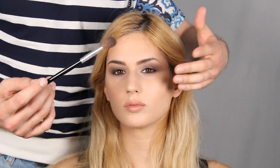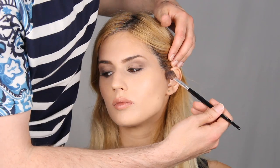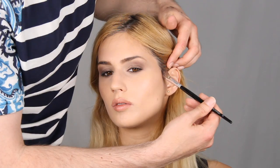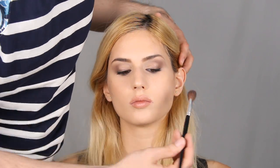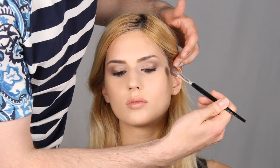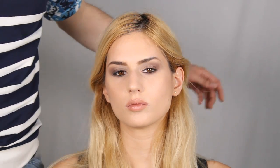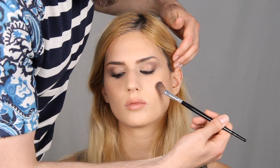It looks really strong because the foundation is radiant, while this powder is matte and doesn't bounce light. I think contouring and highlighting works best when you use a radiant foundation with matte powders over it. I go on her cheekbone and brush it towards her mouth, put the brush in again, and with slight movements go down.